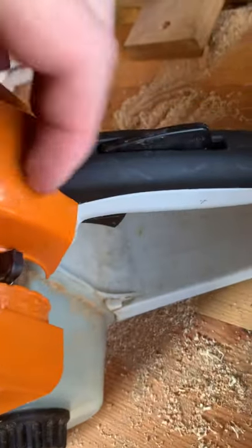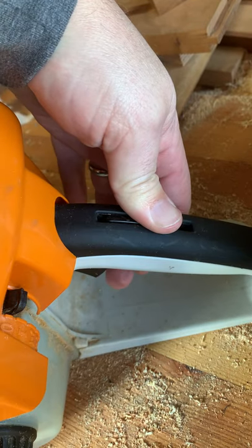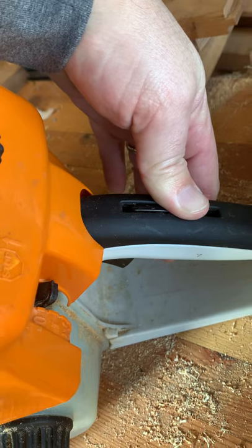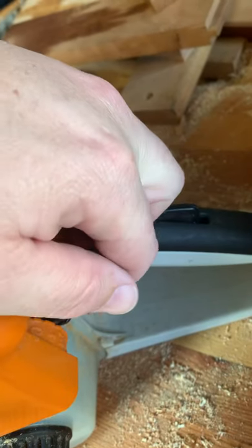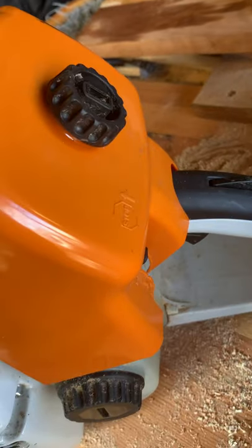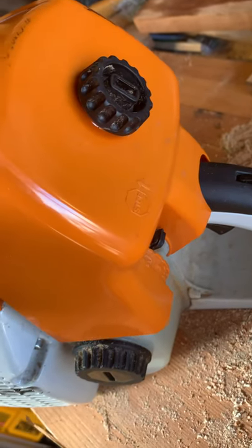The other thing is that this mechanism right here for the operator presence lever and the trigger is really — it took a lot of filing and finicking and messing around. If I had it to do over again, I would have just ordered an OEM one. Also, this handle for the on/off stop, high idle, choke lever is kind of a joke — it's real flimsy. I would recommend buying an OEM one.